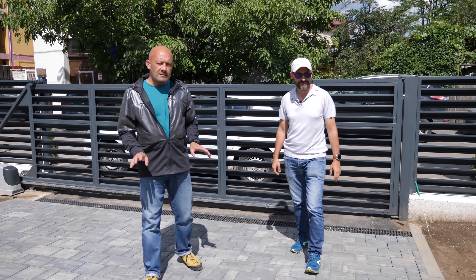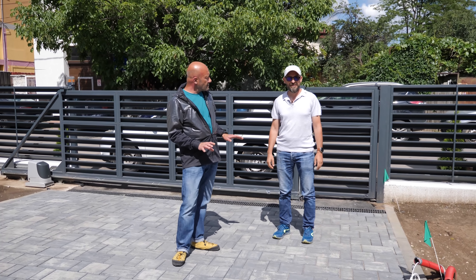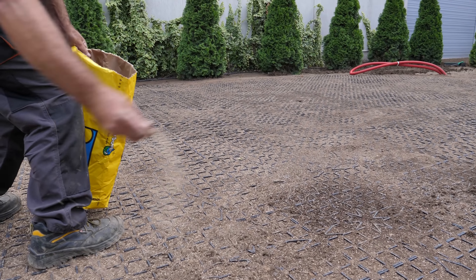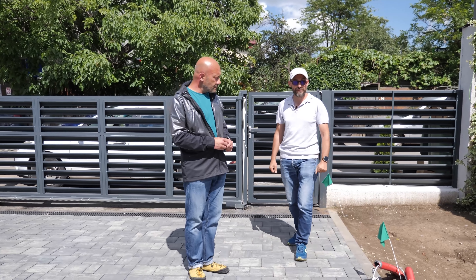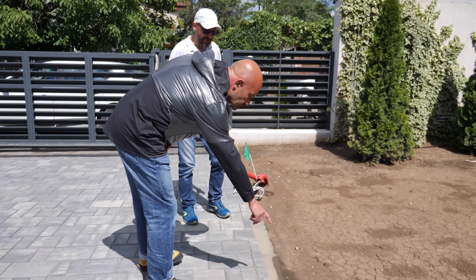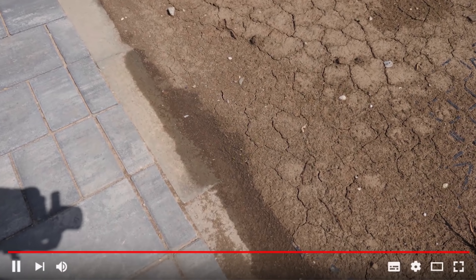Credem că la ora asta s-a cam terminat grădina, adică munca grea s-a terminat. Suntem la 10 zile după semănat gazonul și deja se vede că a încolțit, a răsărit. Am venit să văd cum se prezintă după ploile din ultimele zile. Uite, aici să văd niște fire mai mari. Are undeva între 1 și 2 centimetri înălțime.